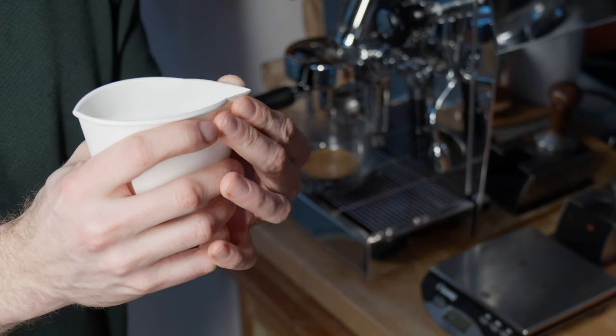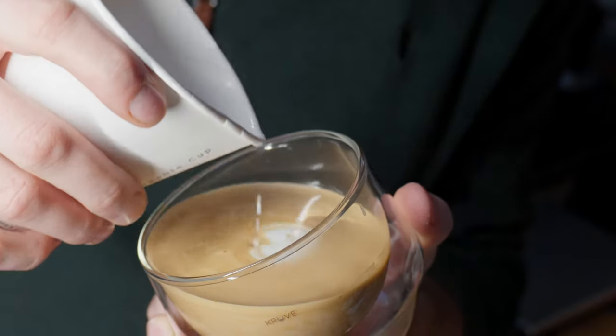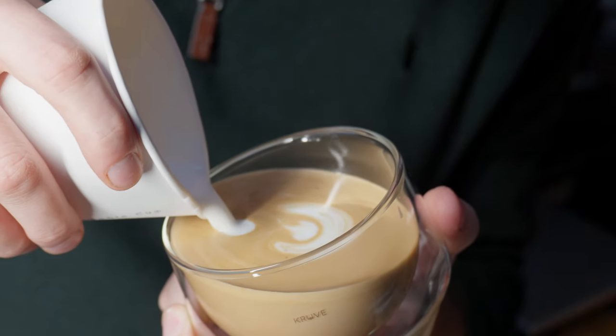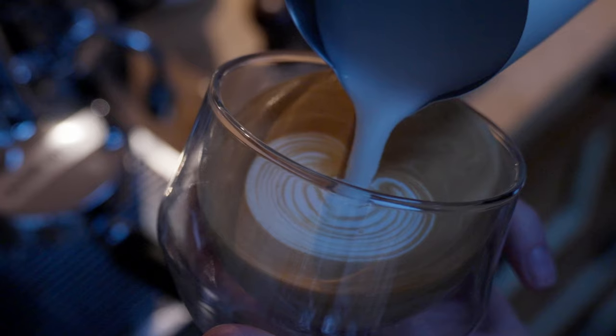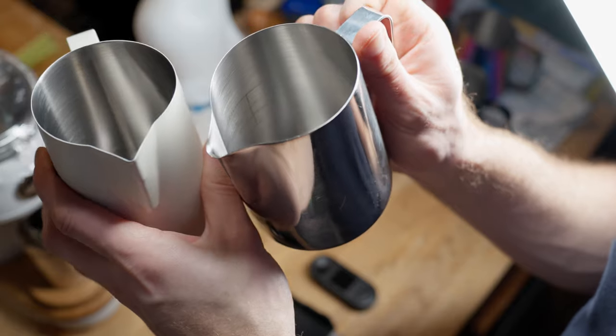Any spout can pour latte art and you can even pour latte art out of a paper cup. But the shape of the spout will encourage the milk to move in different ways, which might be better for certain designs. Spouts that are narrow at the end encourage fine lines, although I would recommend something a little bit wider for beginners because they're much more forgiving and can do — pardon the pun — a wider range of designs. You can choose a sharp or a rounded spout, but not all spouts are created equal, which is why some jugs cost a lot more than others.